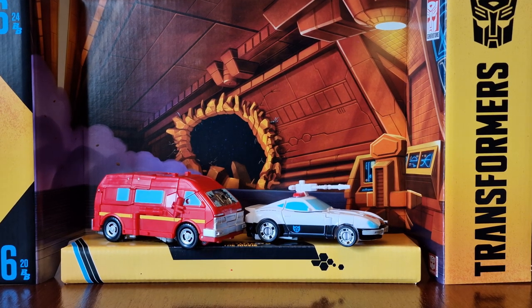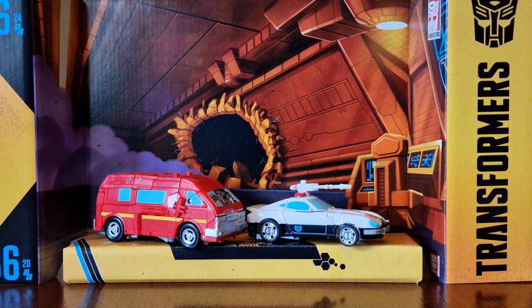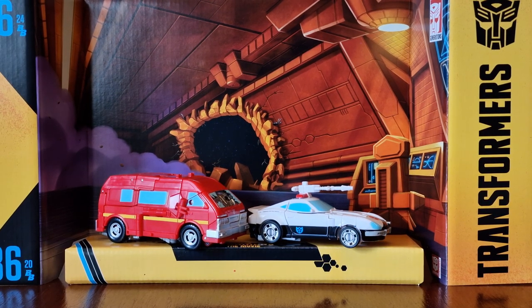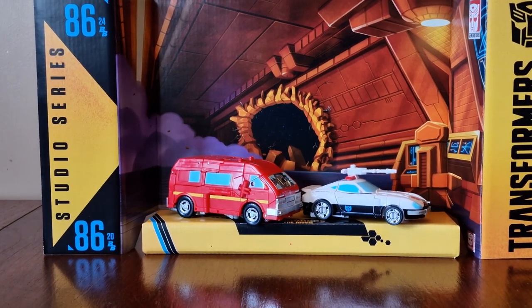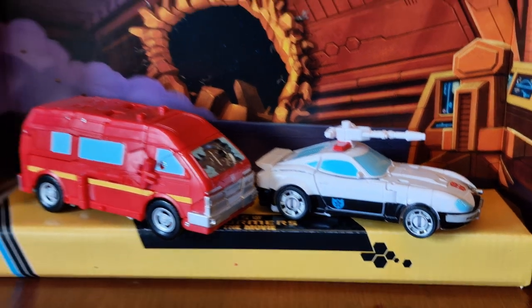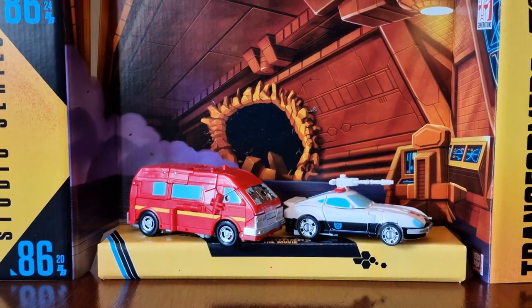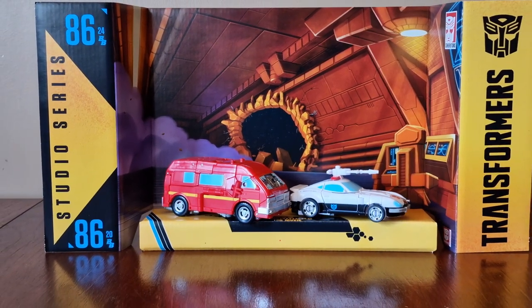Here they both are on the backdrop. I like how Ironhide and Prowl both have battle damage with details inspired by the Decepticon Shuttle Ambush scene from Transformers: The Movie. It's great to get this two-pack of Transformers, and it's great to have a Prowl figure. They're both a great addition to my Transformers collection. Anyway, hope you enjoyed this video — don't forget to like and subscribe to the channel, share the videos, hope to see you again soon.